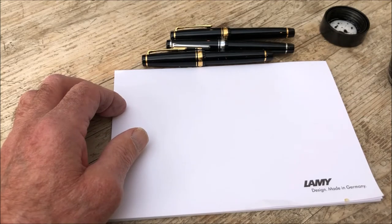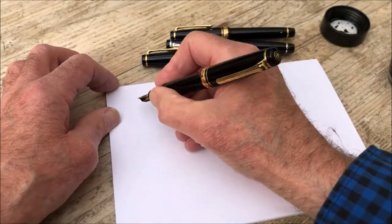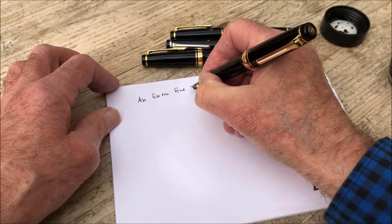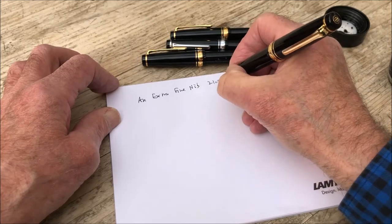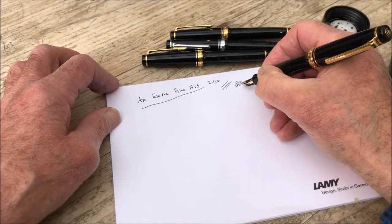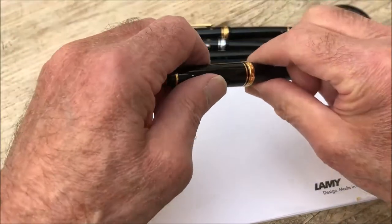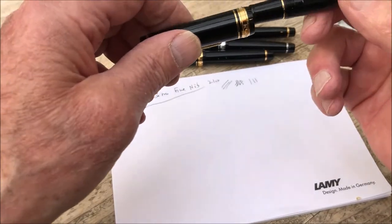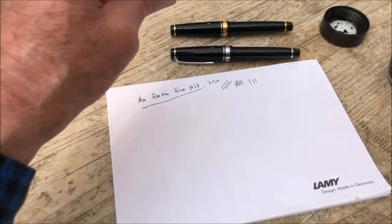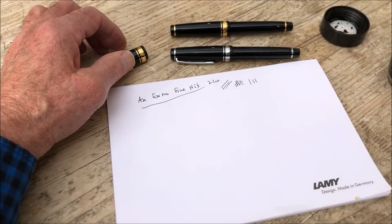So we're just going to dip it. There we go. I'm not very good at writing at the best of times, but this is an extra fine nib — 21 carat gold. I can't write in a straight line as always, but it is a very fine line and a very pleasant nib. Extra fine can sometimes be a bit scratchy, but you can certainly sense the feedback from this — it's very pleasant to write with. I've very seldom used an extra fine, but it works well for note taking and that sort of thing.